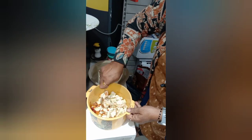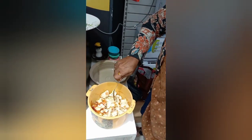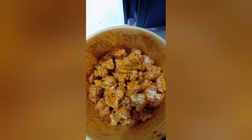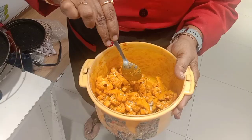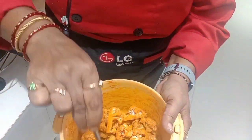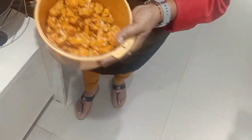Mix well and marinate for one hour. I have marinated nicely, so this marination takes one hour time. See, this is already marinated for one hour, so now I can use it.